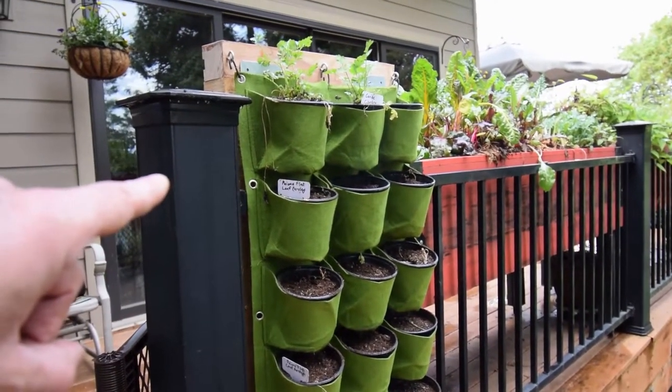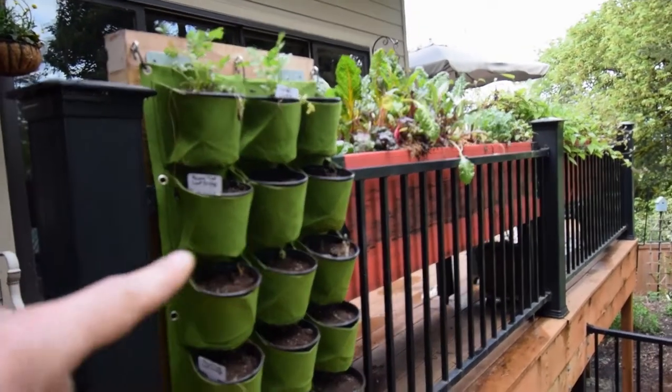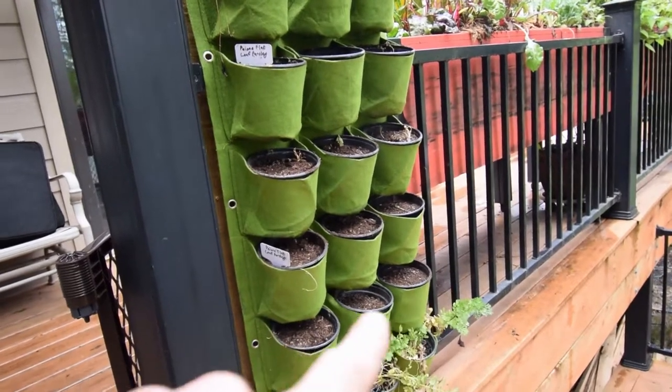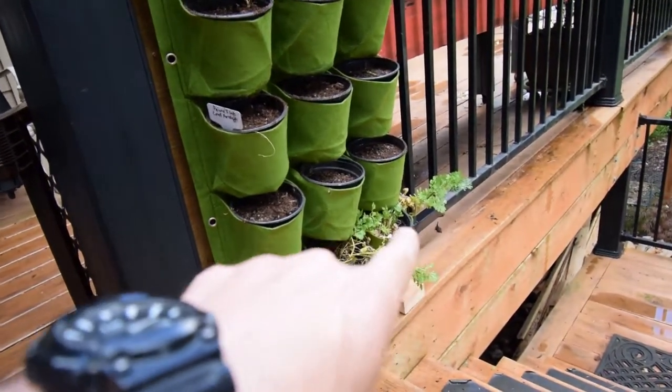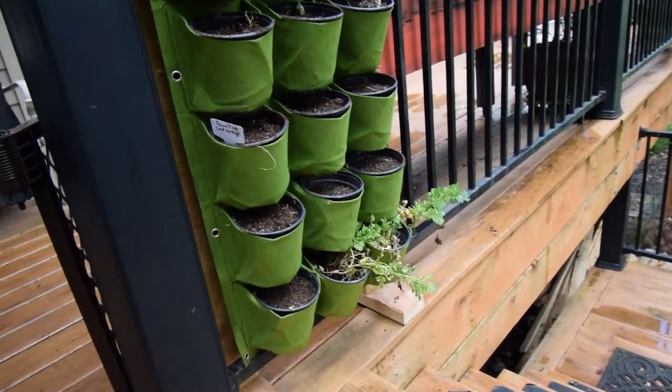We've got the peony flat parsley, we've got the caribo cilantro. I've got them in different layers — I just kind of put the tags in there to show what's growing in these different boxes, or little 5-inch pots. That's some of the older ones that we still had left.